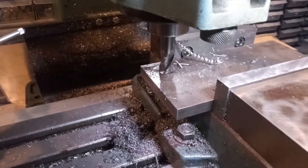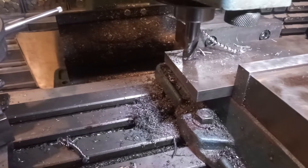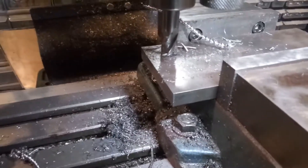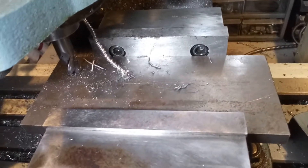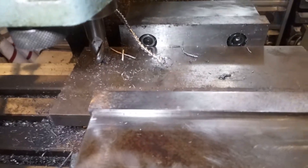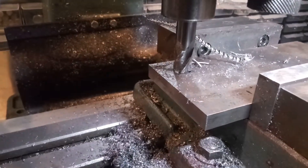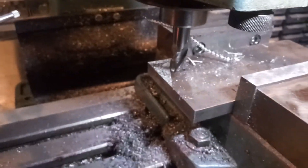Hey guys, this is Mike with Backwards Machining. Just a quick one - I have to drill a couple holes in this plate. This is cold rolled and I'm not gonna bother pilot drilling or even prick punching it. Just gonna use the mill, a center cutting end mill, and go to town with a 5/8 end mill. I gotta do four holes - let me show you how easy it is.